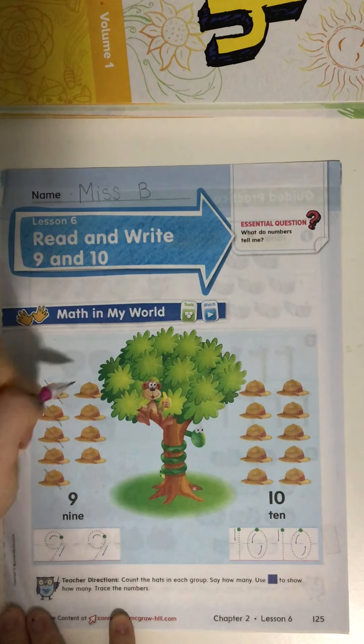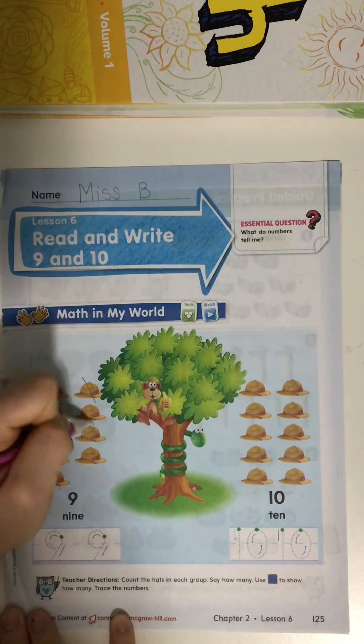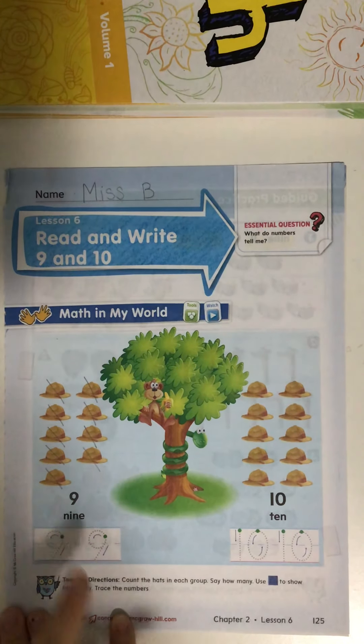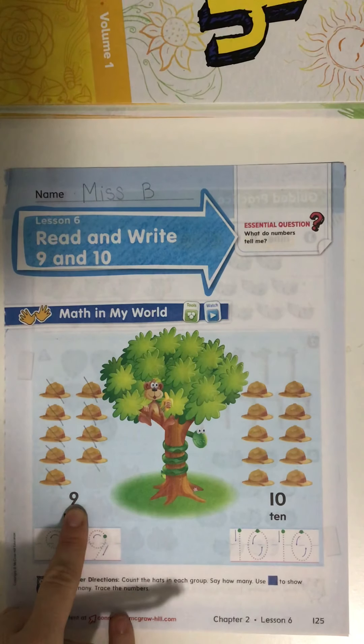One, two, three, four, five, six, seven, eight, nine. How many hats are in this group? Nine. This is the number nine.